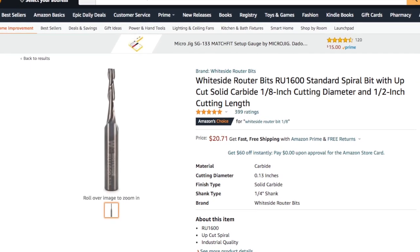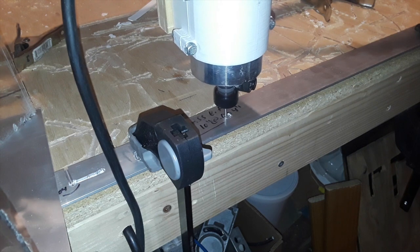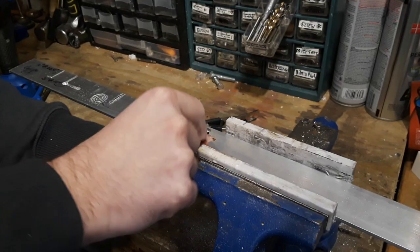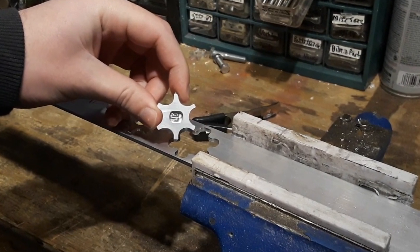The bit I'll be using is a White Side eighth-inch bit. I started off by cutting out an aluminum sprocket. The feed for the CNC router is set at 10 inches per minute, cutting at 4 thousandths of an inch per pass. Overall, this speed and depth setting worked extremely well for aluminum and brass.